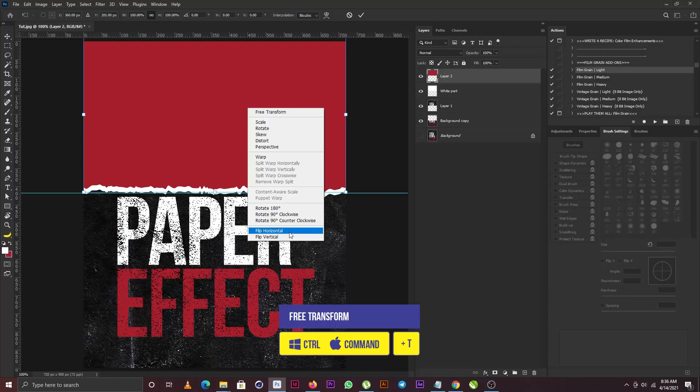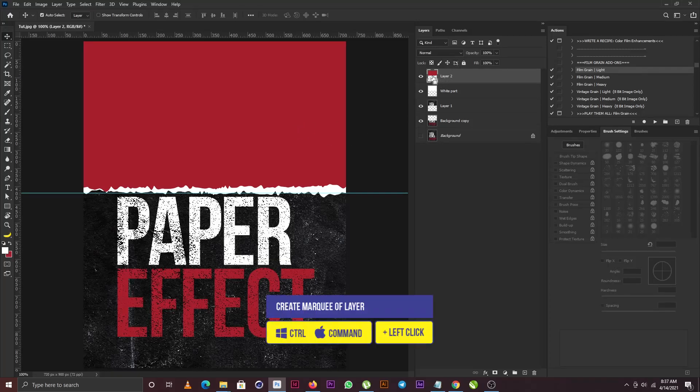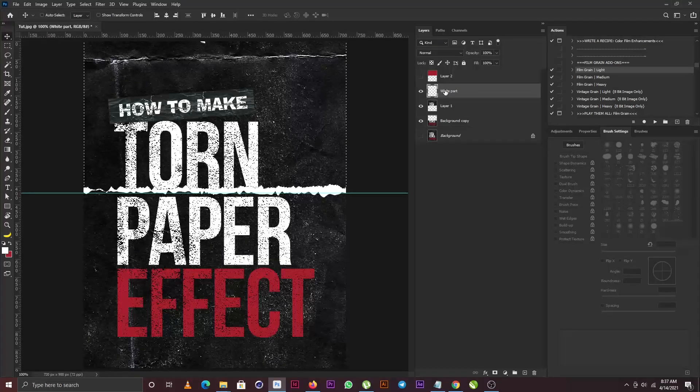I'll right-click and select flip horizontal, then use the up and down arrow keys to push this off. Next, I'm going to create a marquee of the red layer by holding Control and clicking on its thumbnail. I'll hide it, then select the white layer and hit Backspace to delete the marquee area on the white layer.